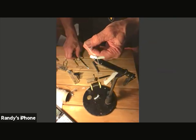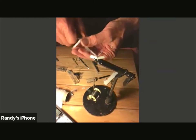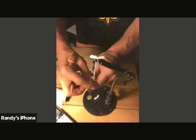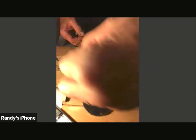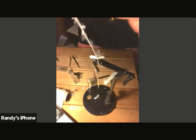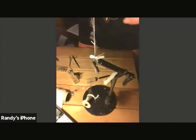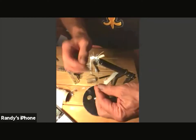Now take the sparkle yarn scrubby yarn and wrap it forward, making sure the filaments are pointing in the backward direction. If you don't do that it's going to wrap on top of itself. Just wrap it forward and when you get to the front, wrap it off and tie it off.